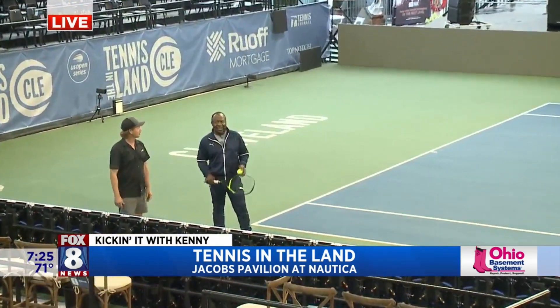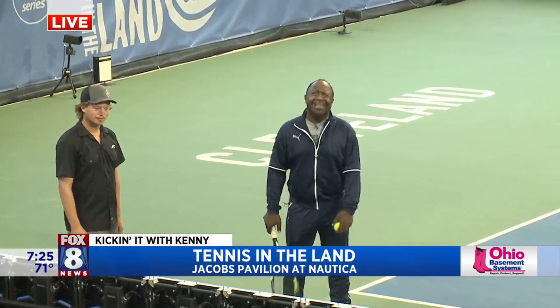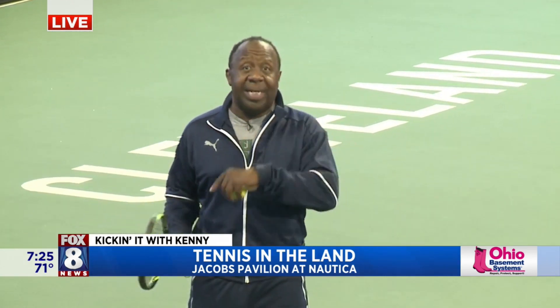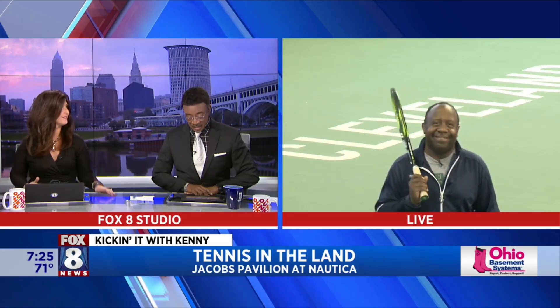All right, this is amazing. We're going to take a look at the practice courts — they made two to go with the main court — when we come back. Tennis in the Land. Everything goes till the weekend, so you can come out here and see US Open caliber tennis right here in Cleveland. There's downtown behind us. Good for you and your crew. We're back to you guys in the studio. Tennis, anyone? We're always happy to welcome new people to town.